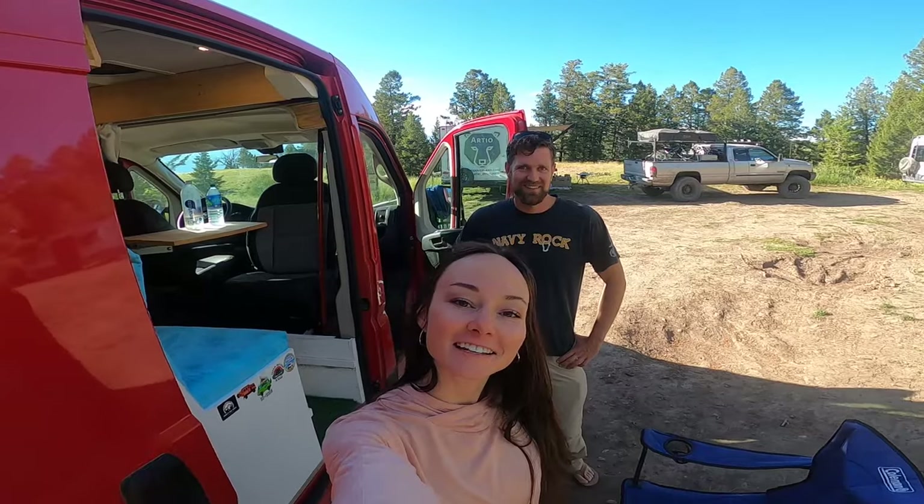Hello, I'm here in Jackson, Wyoming with my friend Eric, and he is here to show us around his van today. So Eric, what kind of van do you have?